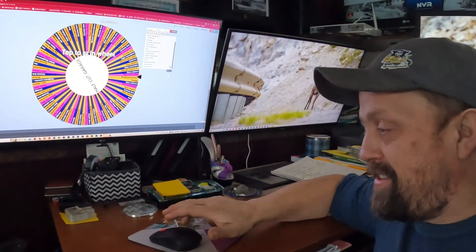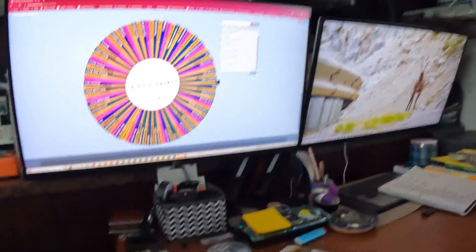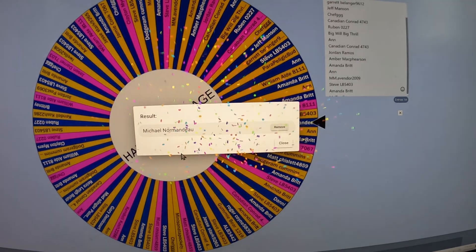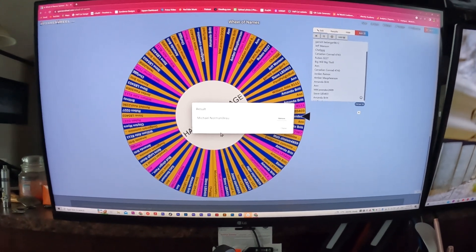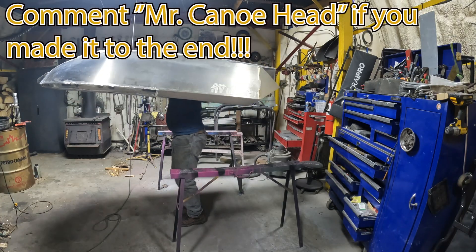What's up y'all, Ian here, Half Cut Garage. We are here — we got 94 entries on the wheel, spinning around. She's going to spin for 15 seconds and then we're going to have a winner. Without further ado, a little clicky clicky. Drum roll... and we know who it is. Congratulations — Mr. Michael Normando! At this point in time we'll already have been in touch with you. Thanks to everybody that participated, and look forward to the next contest coming up.